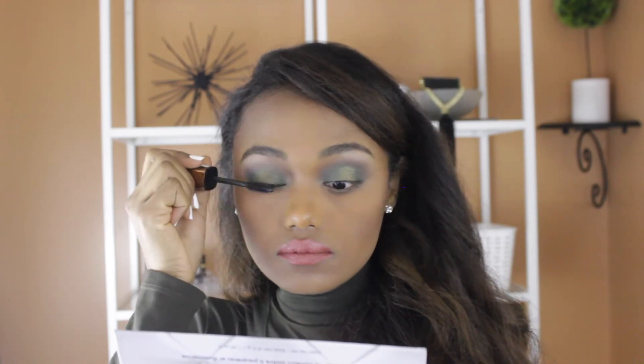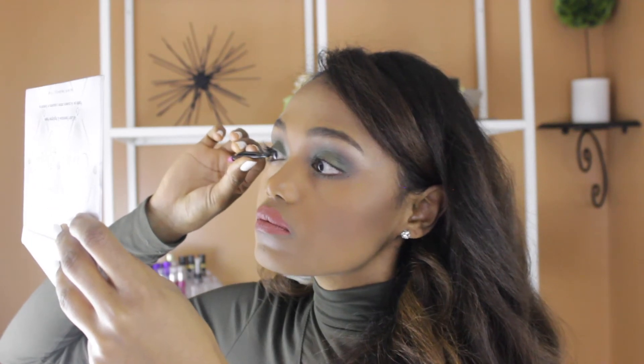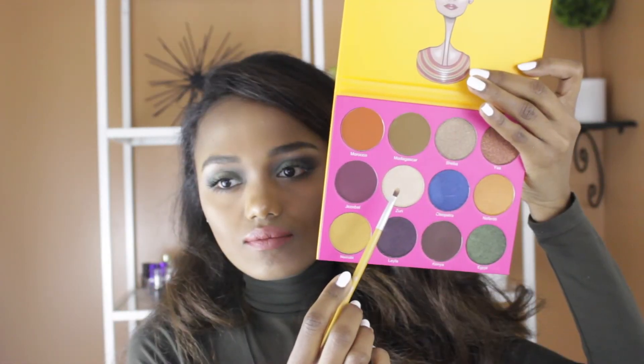And then I'm going to apply my Rimmel London Wonder Lash mascara and then go with my Ardell lashes. For my lips, I used the Colourpop Calypso — I think it's called — from the Ultramatte Liquid Lipstick.